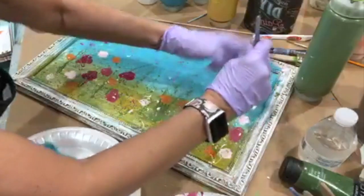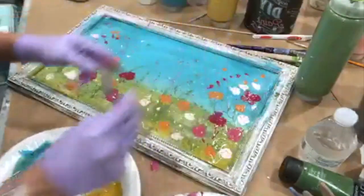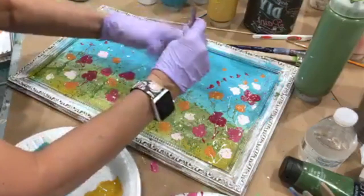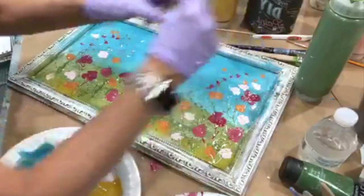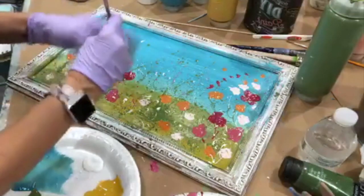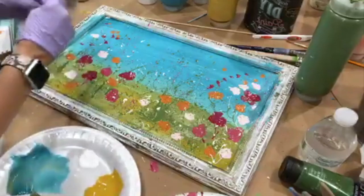If you experiment with the thickness of the paint, the tool that you're using to make the splatter, and then how you're getting it to splatter, it all changes the shape. You can see it's really starting to take form.